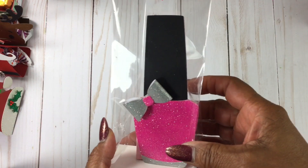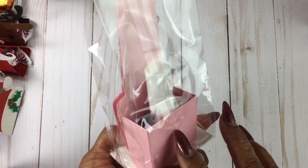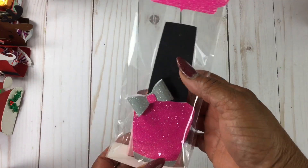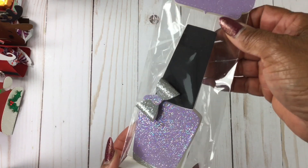I am also doing the nail polishes again. This box was a tutorial from Crafting with a Smile. Those turned out cute, and here's one in purple.